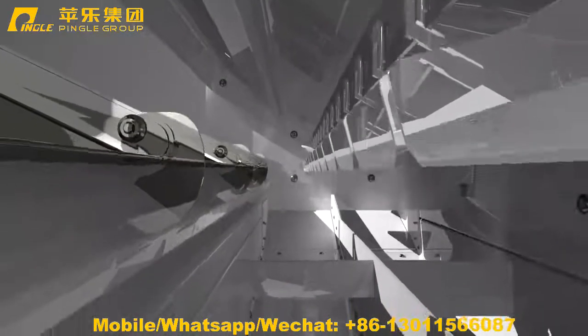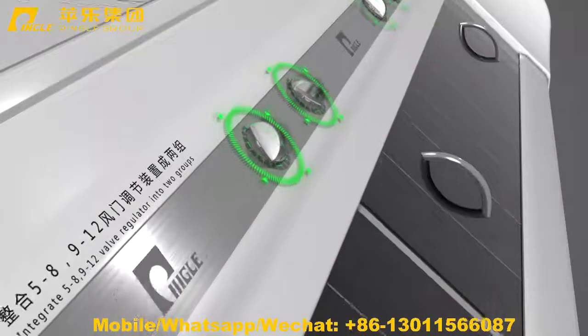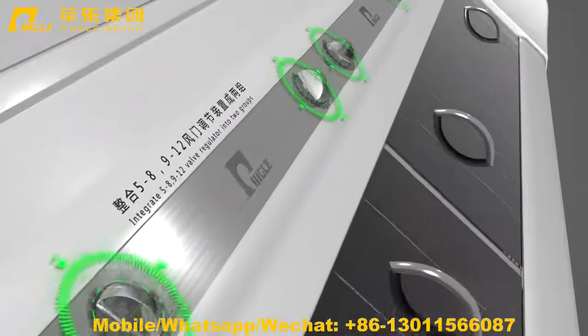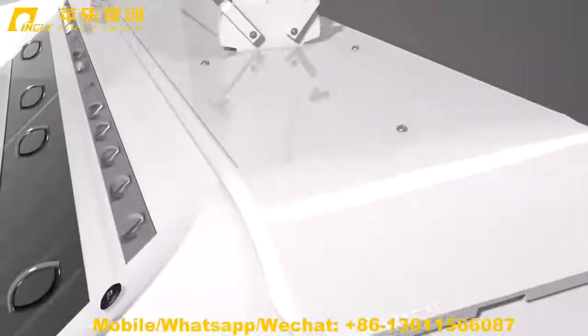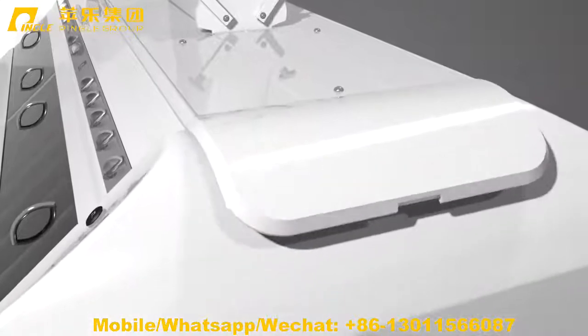Integrating 5 to 8 and 9 to 12 throttle adjustment devices into two groups reduces the adjustment variables and makes the air volume adjustment more accurate and effective.